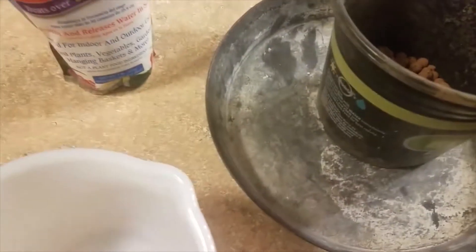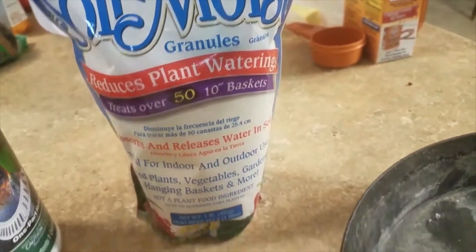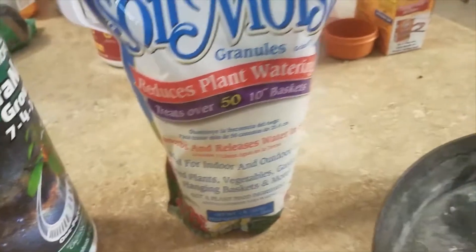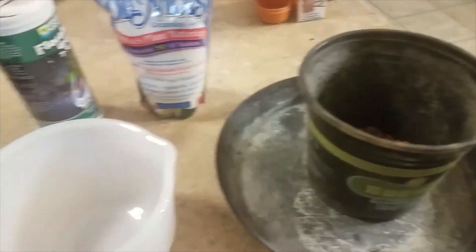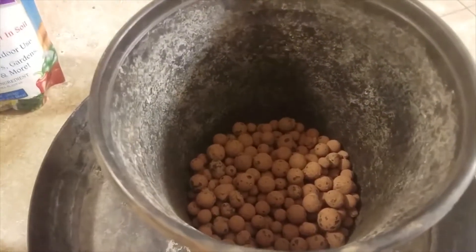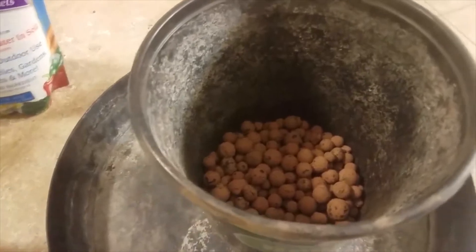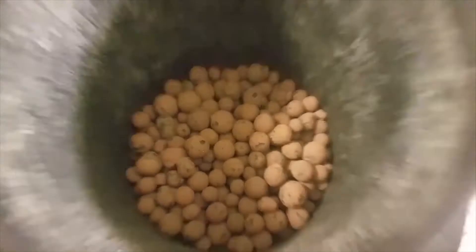Something I'm going to try is this bag of water crystals — they absorb water, they're a polymer, and they hold water and release it as plants need it. You normally add it to your soil, but what I want to do is use it as the growing media instead of soil, kind of like coconut coir or peat moss — a soilless media. There are some clay pellets down at the bottom here.